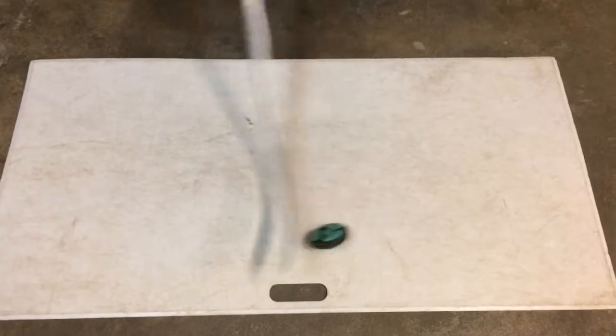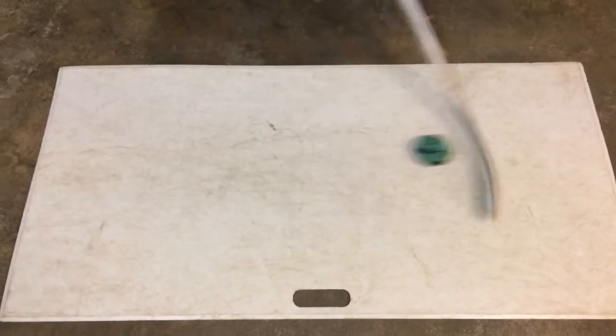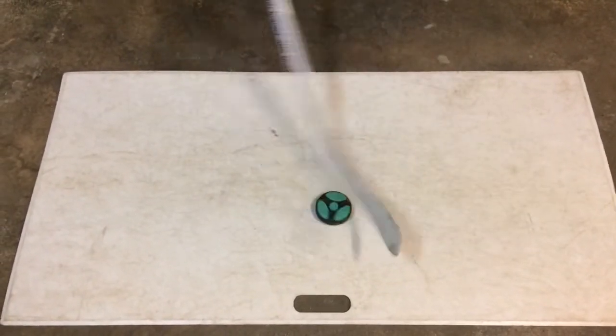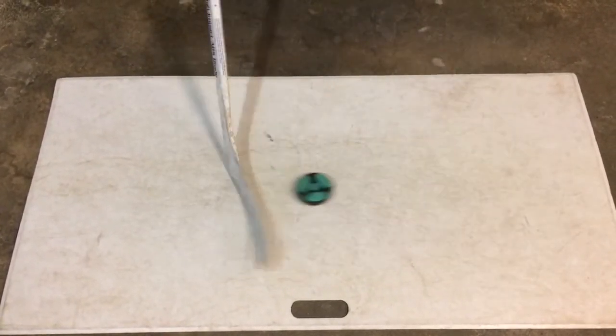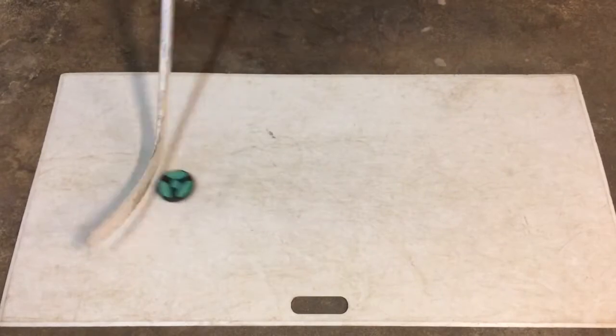I do apologize — I do not know the name of this puck, but it is an off-ice and dry land puck. I find it's been okay. I'm not completely confident stick handling with it, but as you see here, it works pretty well on the shooting pad.